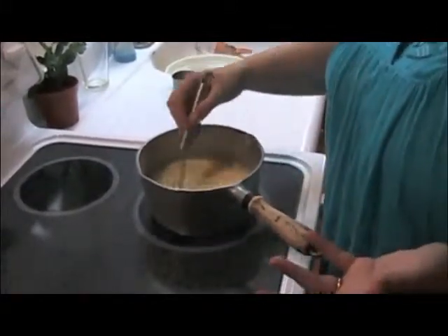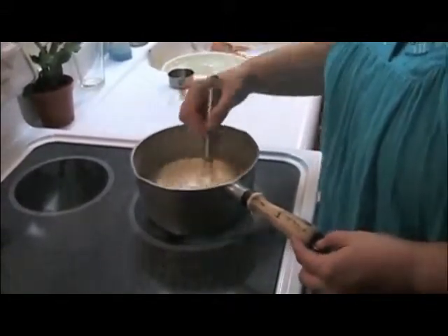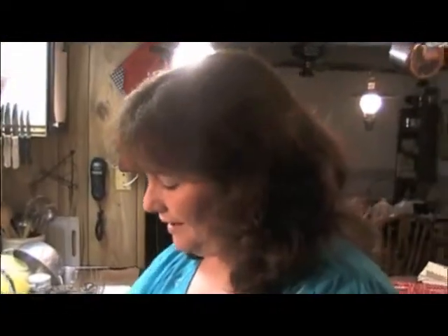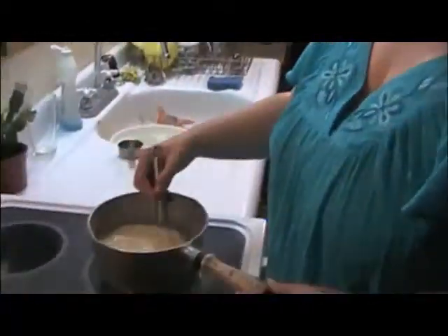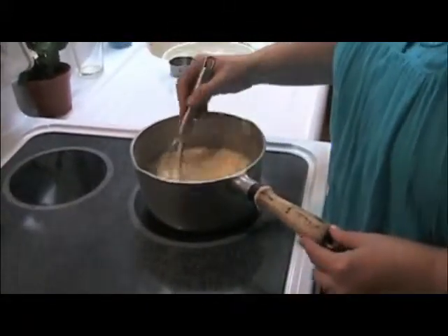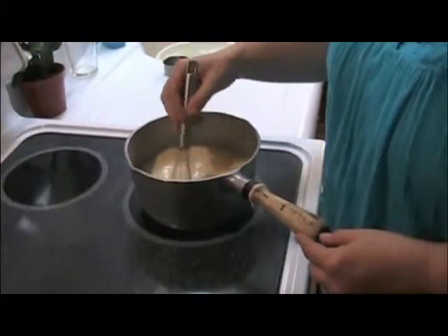Now if you wanted to forego doing this, you could also use any kind of a vanilla pudding or a Bavarian cream filling — anything like a pudding type substance. This is a cream filling. It has a slightly more egg flavor and is not quite as sweet. The sweetness is going to come from the strawberries.